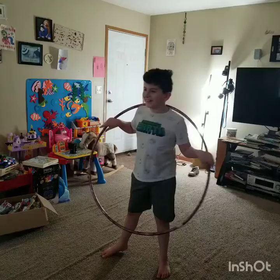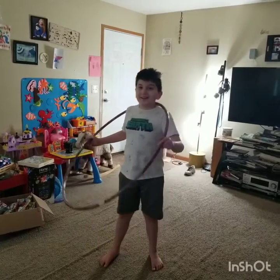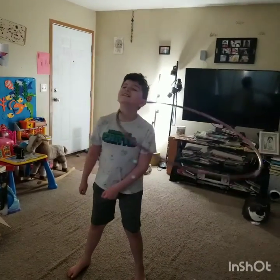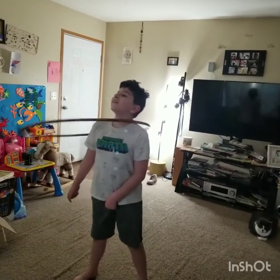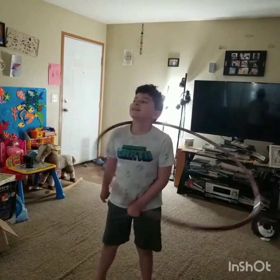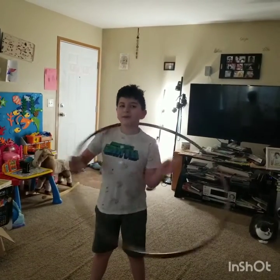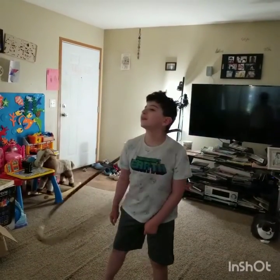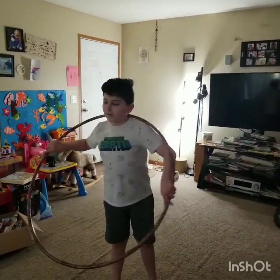Okay, now this one is a bit more difficult. So if I mess up a few times, I'm sorry, but... neck hula hooping. Very difficult, but here goes. See guys? It's kind of difficult but I learned how to do it. Basically the same thing as with normal hula hooping — you just kind of move your neck back and forth and spin it.